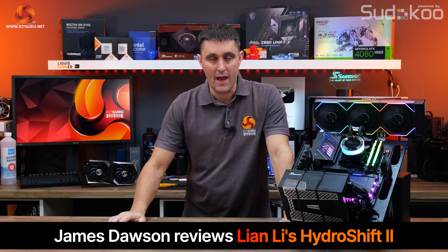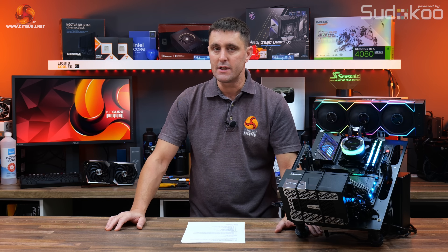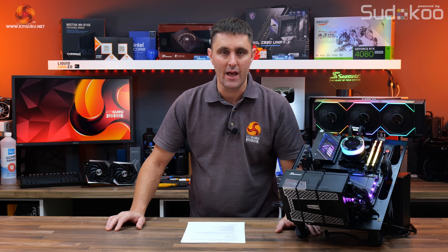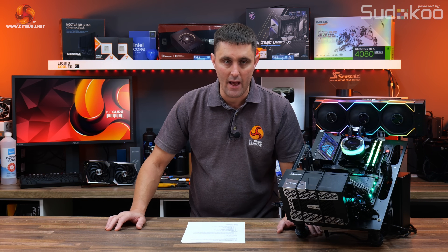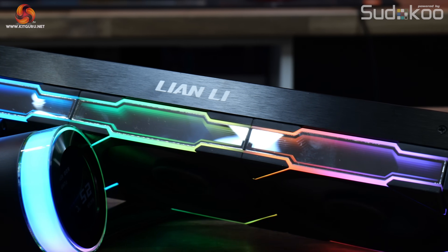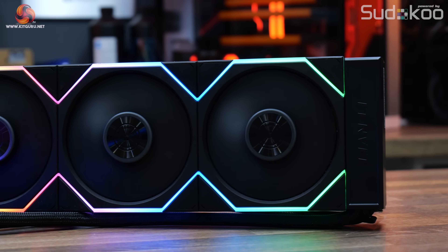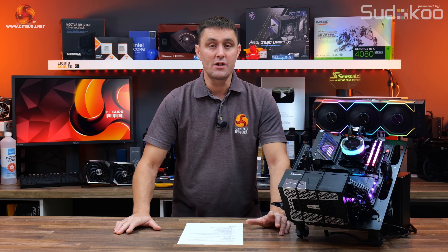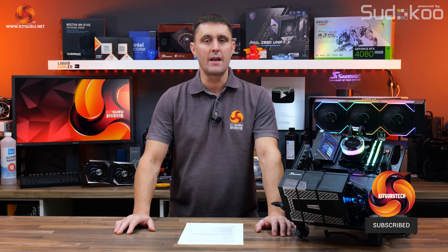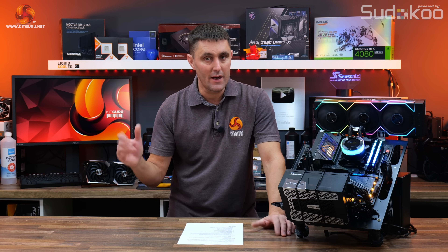The original Lian Li HydroShift AIO is currently sitting at the top of our performance charts, but today the company is launching a new HydroShift 2 LCD-C AIO with a smaller dimension radiator, only 22mm thick. It comes with a choice of two different fan configurations or a completely fanless version so users can add their own fans. But does this new, thinner radiator HydroShift 2 still have the same chart-topping performance as its predecessor? Well, let's find out.